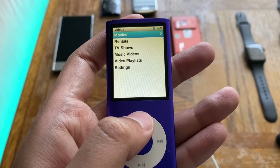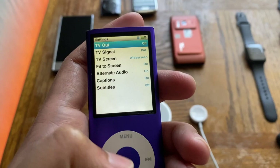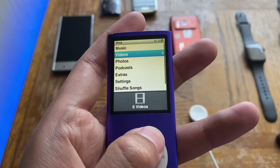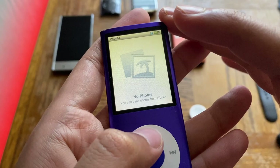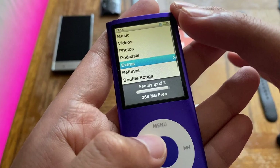Under Videos we have movies, rentals, TV shows, music videos, video playlists, and video settings. In the video settings you can configure TV out via a dock, TV signal, screen fit, alternate audio, captions, and subtitles. Under Photos, no photos are loaded on this device. Podcasts is also available if you used podcasts back in the day.